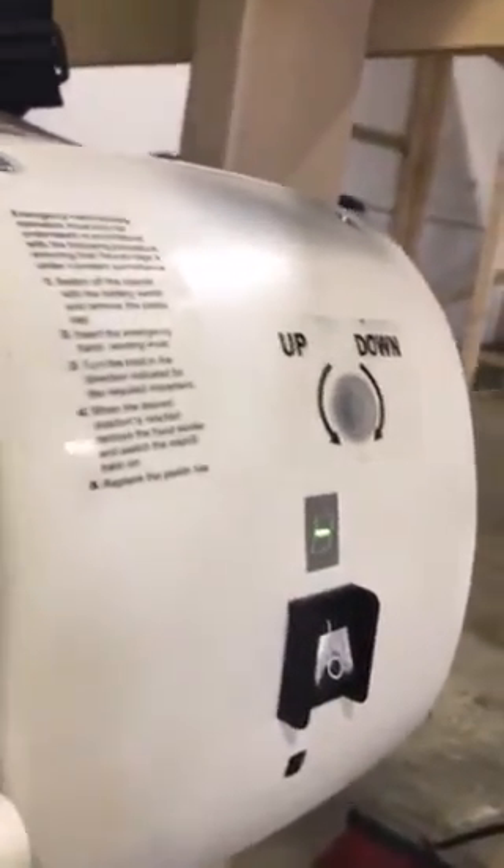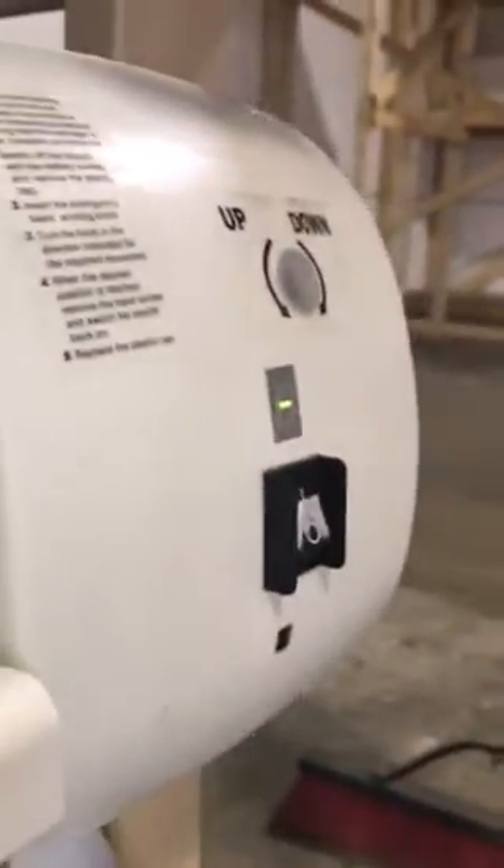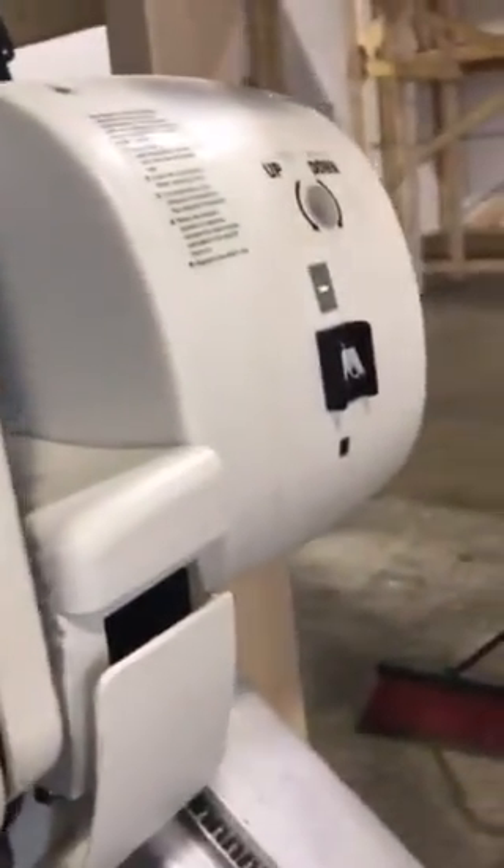What you were describing — showing a number four — is one of the safety edges. For instance, if you're trying to come down and that safety edge is engaged, it's going to show a number four. Same thing the opposite direction: if we're trying to go up and the safety edge is engaged, it shows a six. If it's showing a five, it means it's all the way up to the top and it can't go any further.